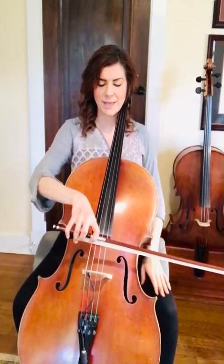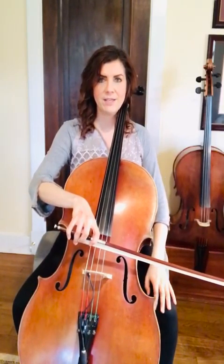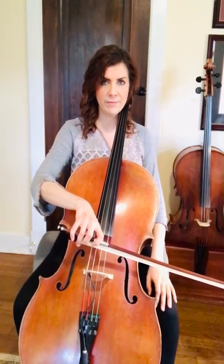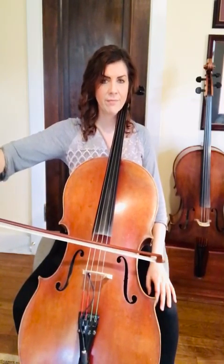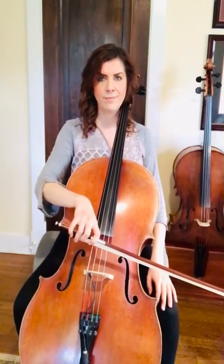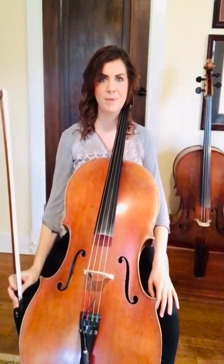The hooked bows are when we have our dotted quarter note eighth note rhythm. Sometimes they're down down, sometimes they're up up. So we're going to watch out for those throughout the piece.